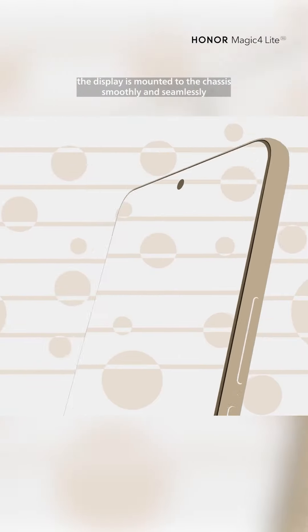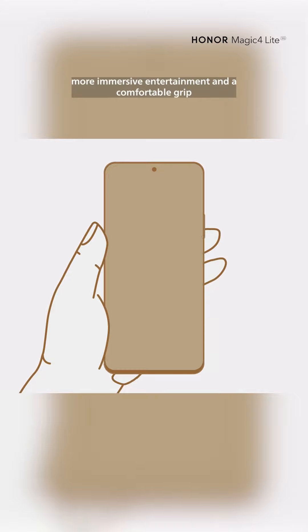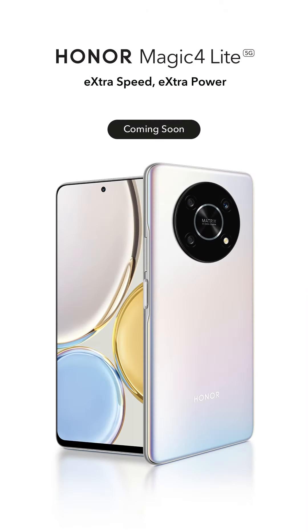Polished by an automatic 6-axis robot, the display is mounted to the chassis smoothly and seamlessly. The ultimate viewing experience — more immersive entertainment and a comfortable grip. Enjoy wider vision with a super-narrow bezel design.